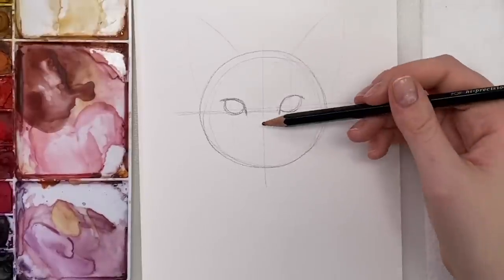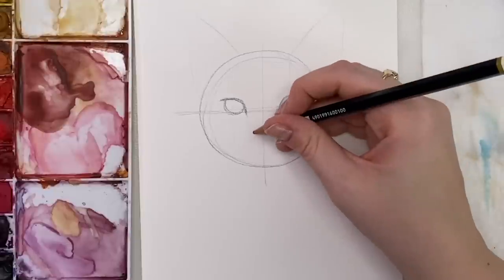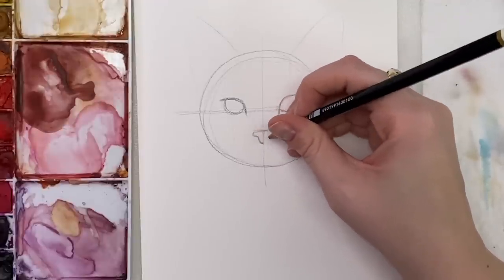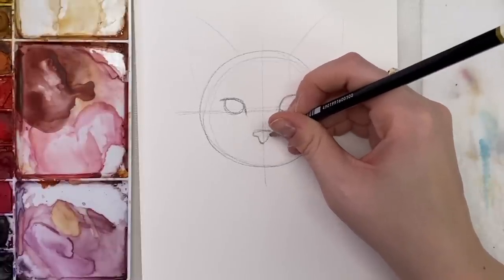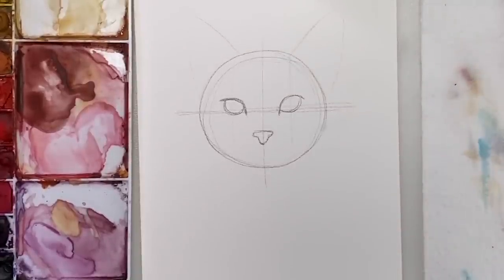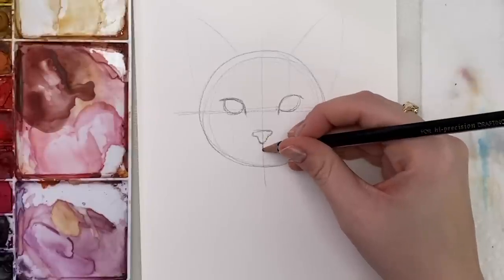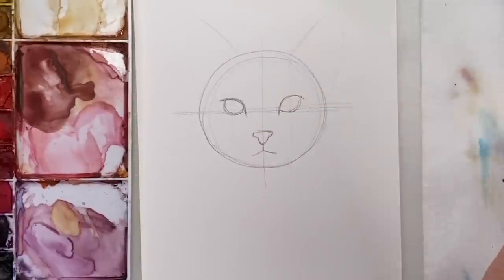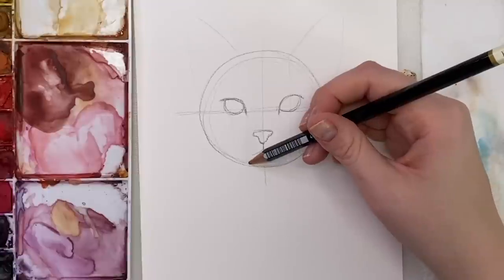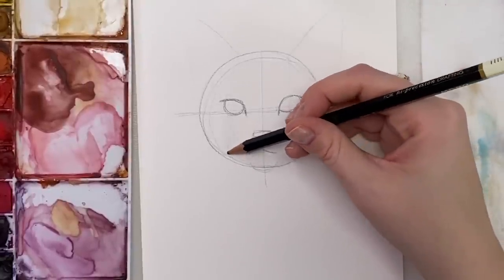Now we're going to do the nose. It's going to be halfway in between this section, so you just do a little line here, then come down and in — it's almost like a T shape. Then make the little mouth part: a line going down a little bit and then two lines on an angle down like that. The head shape will curve here for the chin, and we'll leave space right around where those whiskers are going to go.